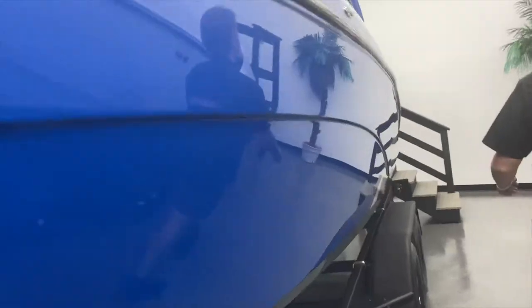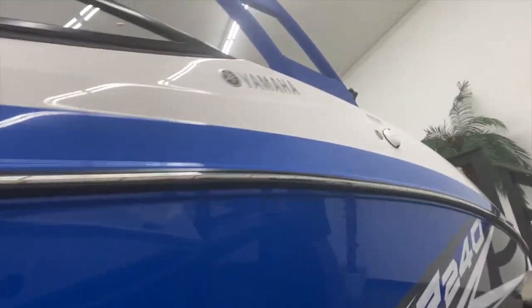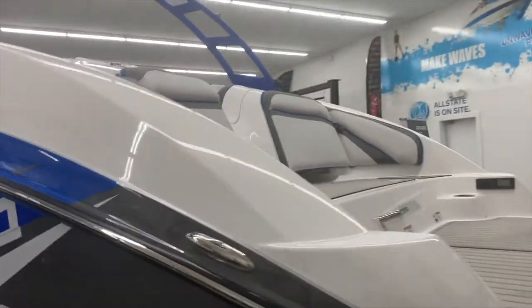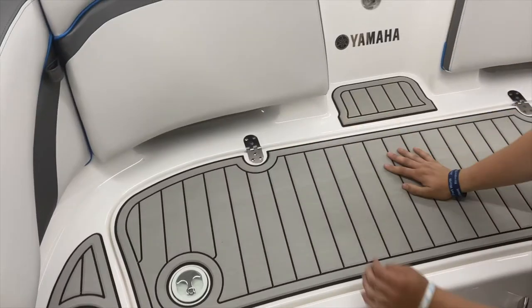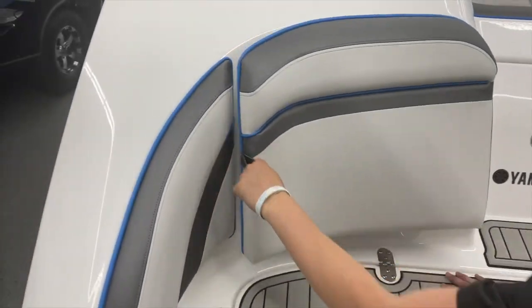We'll go right this way. I just got this one in my showroom a couple days ago. So as I'm sure he informed you, this is our last one. Similar to your neighbor's boat.